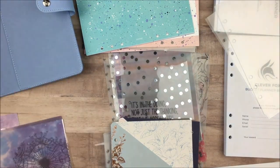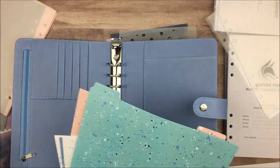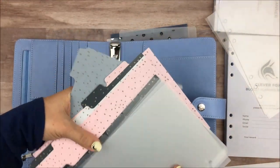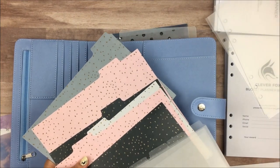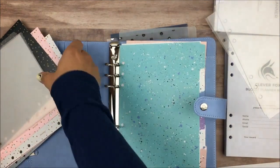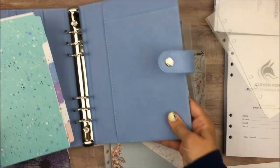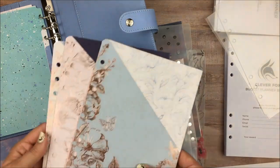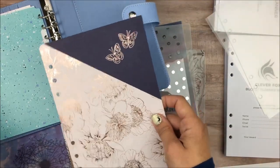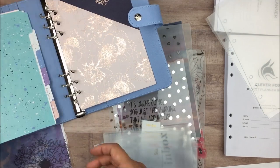First I want to look at the dividers and see which one's going to work better with the blue. I'm kind of leaning towards these ones just because of the colors — I think the clear would also work really well, but look how well those work with the blue. I think those match really nicely. Even these ones look nice but I do think I like the other ones better. I'm going to go with these ones from Filofax. I don't think I'm going to have six sections — maybe four — so we'll see. For the folder I kind of like this one with the dark contrast and the little butterflies, so I'm going to put that in the back.